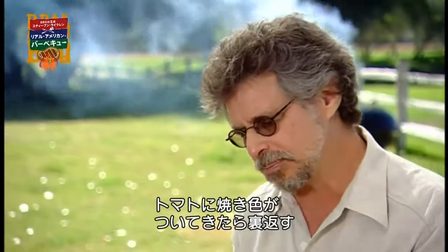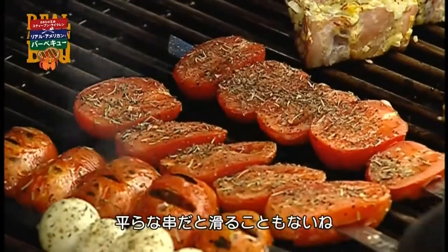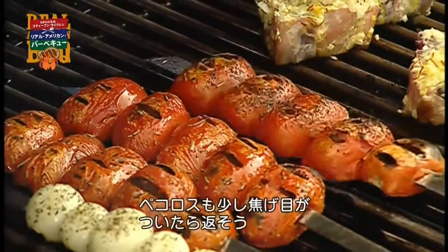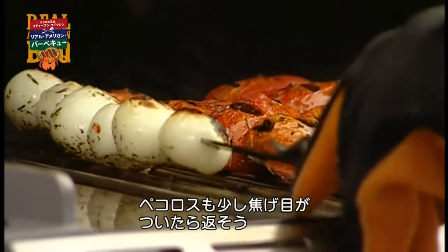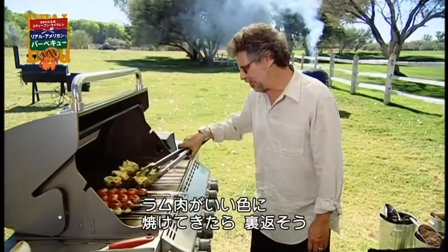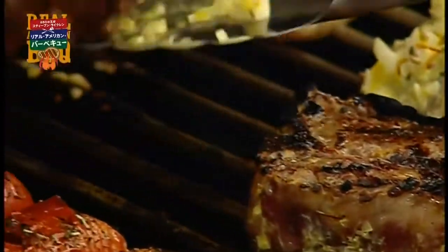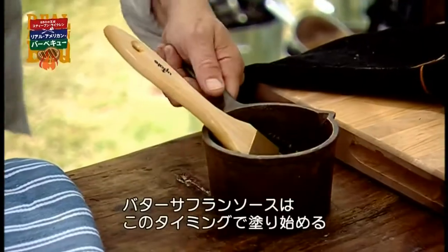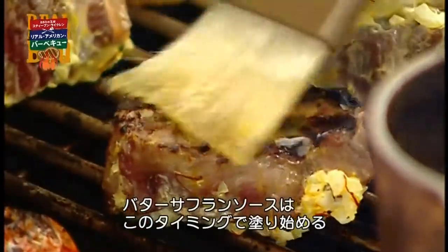Meanwhile, when the tomatoes are brown on the bottom, turn them over. By using these flat skewers, they don't slip. You should also turn over the onion — you're looking for it to be lightly charred, too. Once the chops are browned on the bottom, turn them over, and at this point you can start basting with that butter saffron basting sauce.